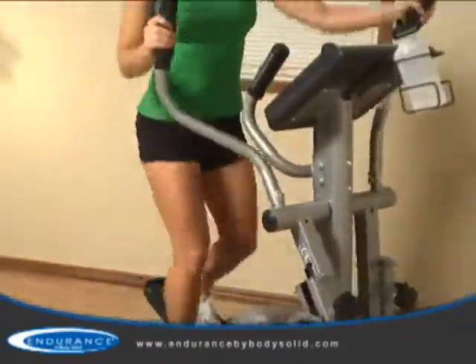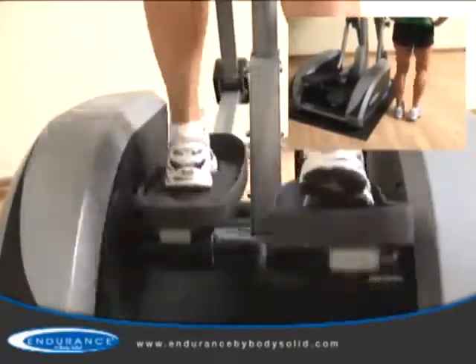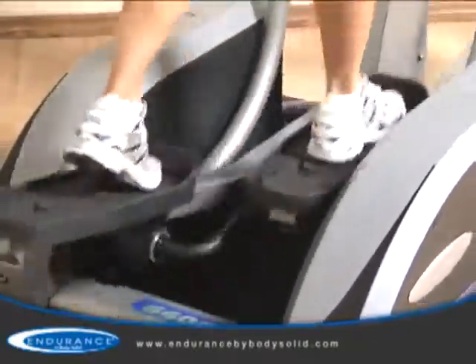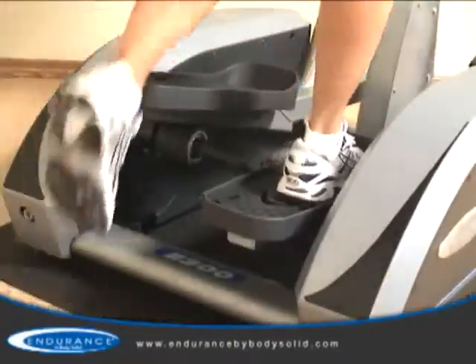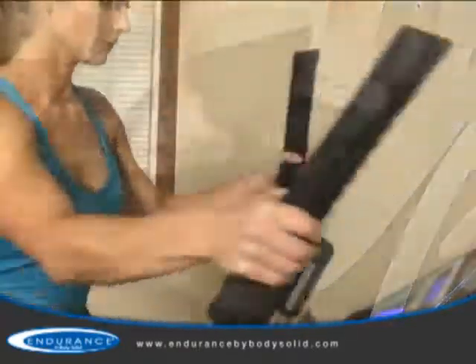Combined with health club-quality components, the steel frame supports users up to 300 pounds. If your feet are forced out too wide or in too narrow, your body will incur undue strain on your hips. The E400 offers oversized commercial-quality pedals which are optimally spaced to eliminate hip fatigue, and a comfortable step-up height allows all users to start their workouts safely.